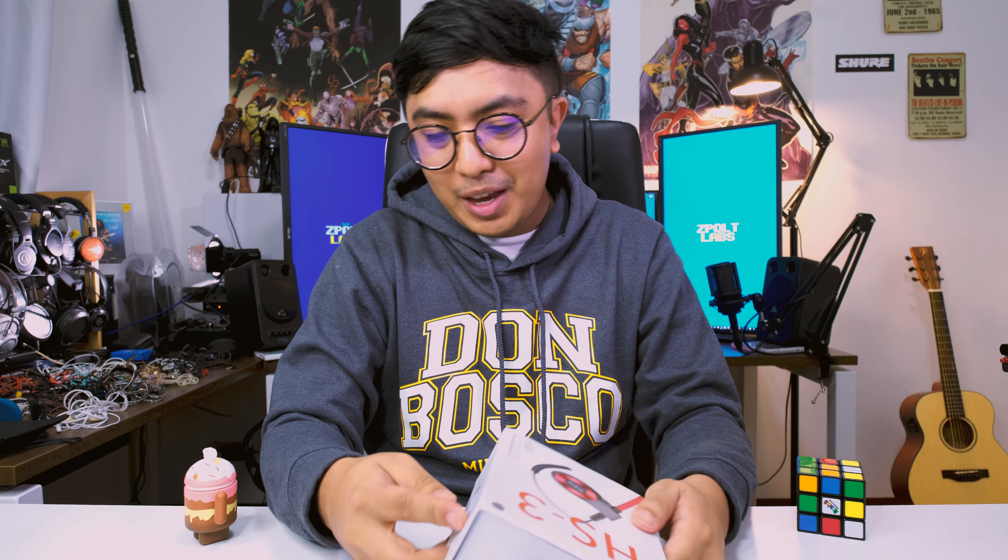We review budget to mid-range audio gear, so if you're into that consider subscribing. I've really been having fun with the unboxings here, so if you're asking about the reviews they will come, but the unboxing is really fun for me.